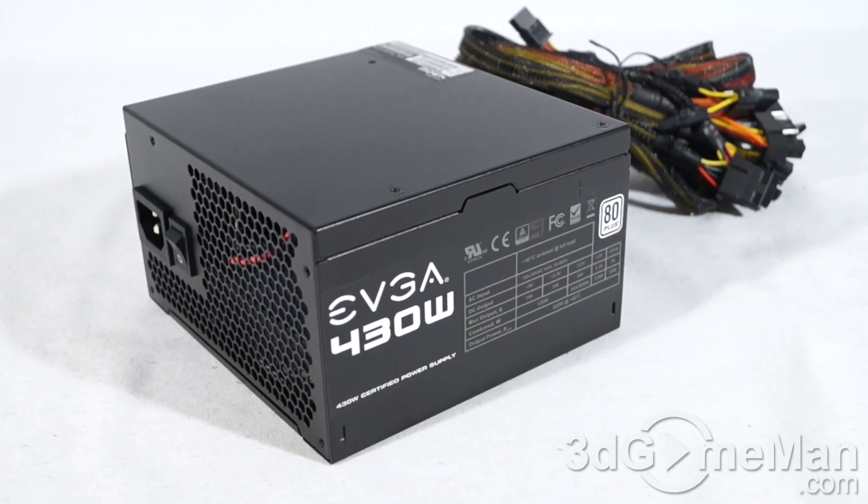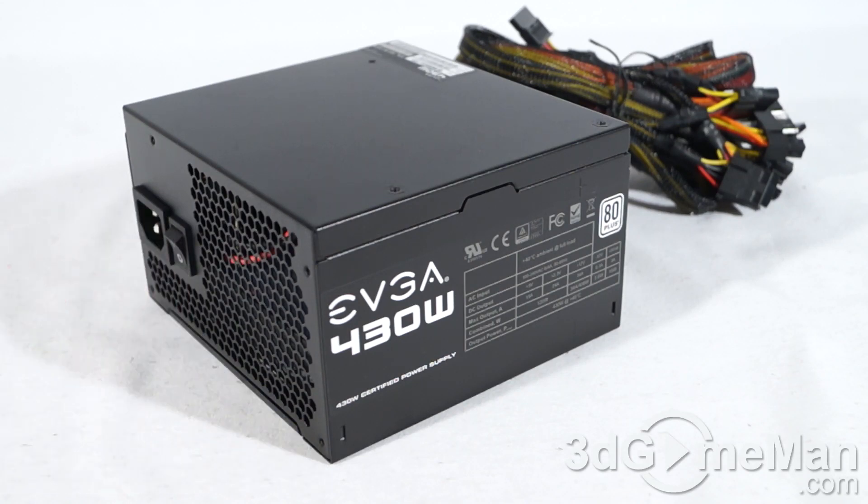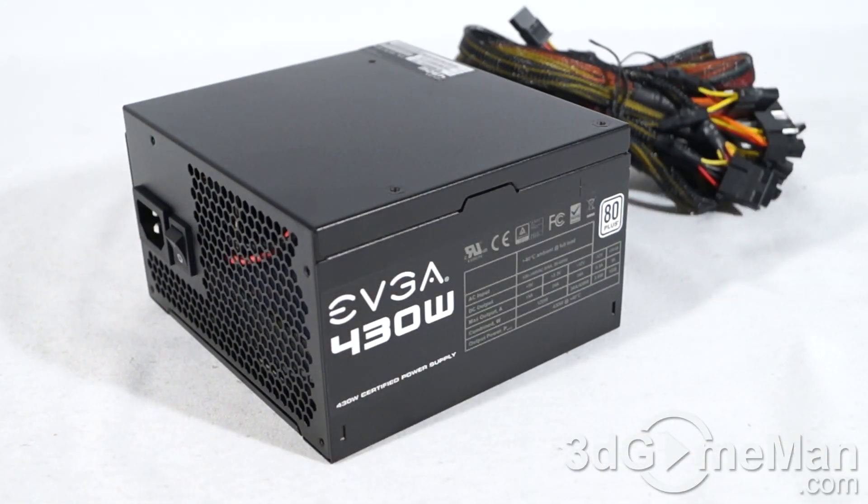There's nothing super fancy about this power supply — it is a low cost power supply, but a good one at that. It's not one of those unpainted, flimsy, no-name low wattage power supplies that are going to fail. This one comes with a three-year warranty and it is 80 Plus certified.